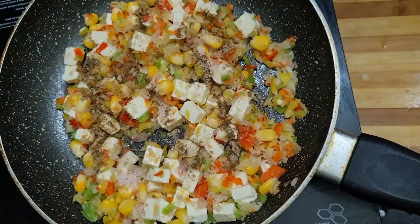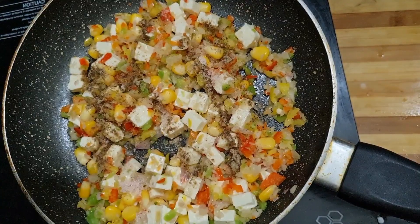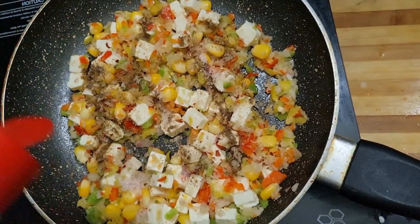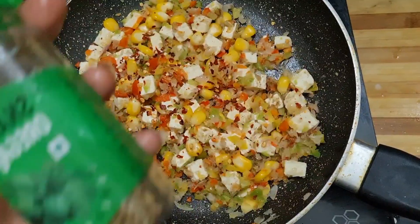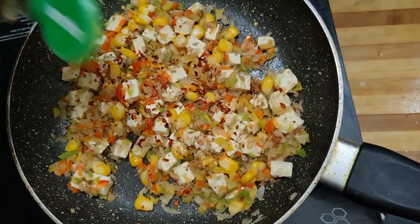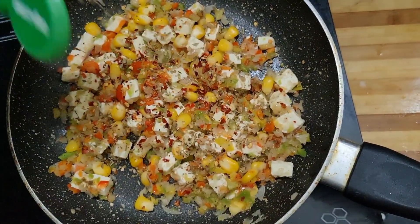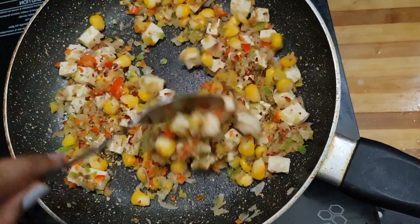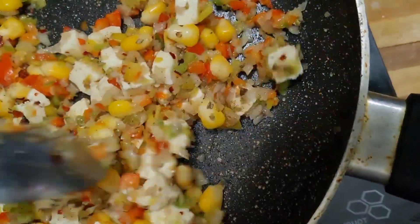I will add dressing and paneer toppings to this recipe. I will add chili flakes in the pan. You can also add mayonnaise or do anything like that.